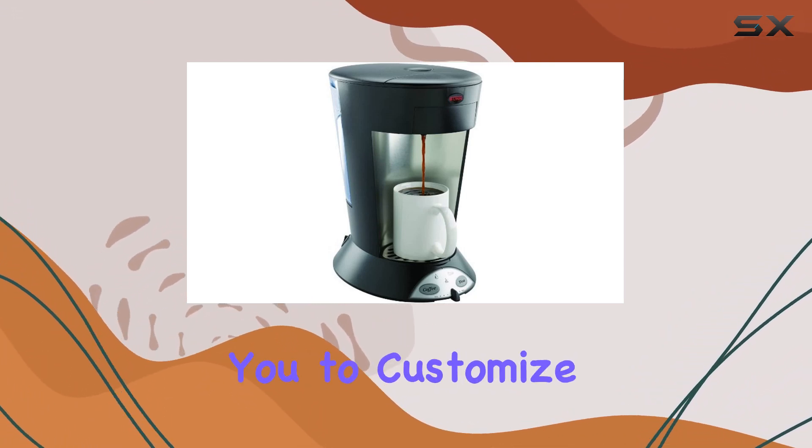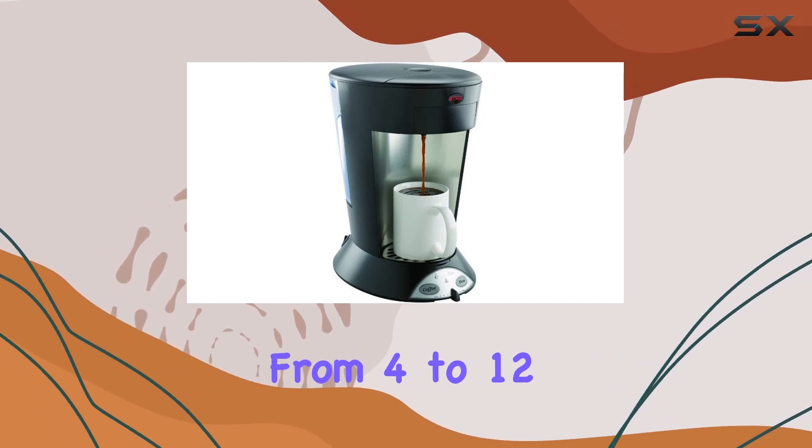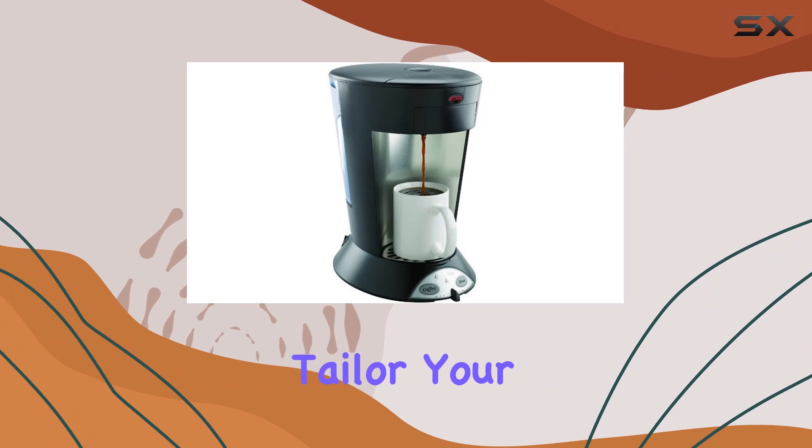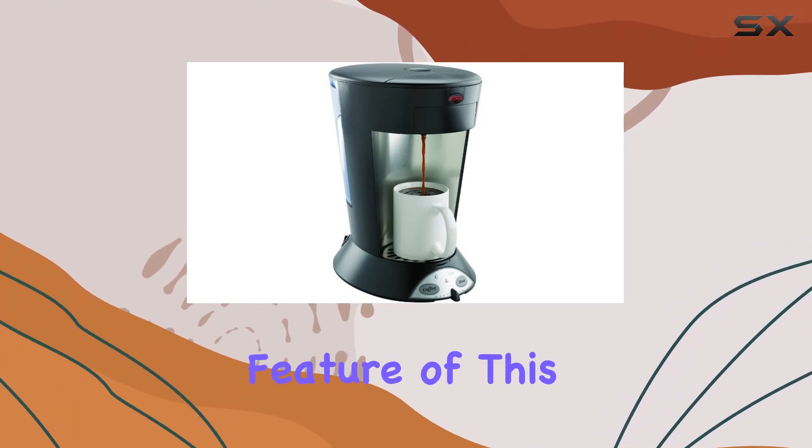Not only does the Bunn My Cafe brew quickly, but it also allows you to customize your cup size. With a user-selectable cup size ranging from 4 to 12 ounces, you can tailor your brew to suit your preferences perfectly.